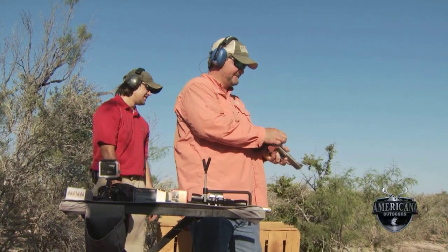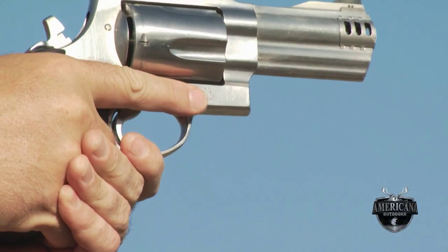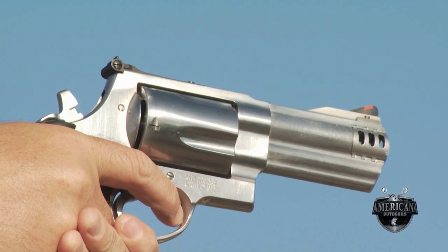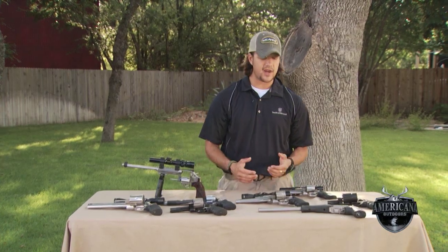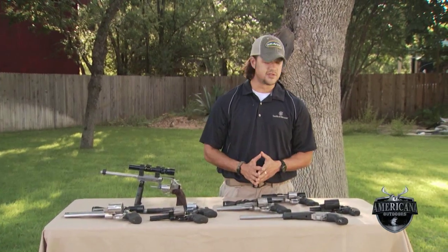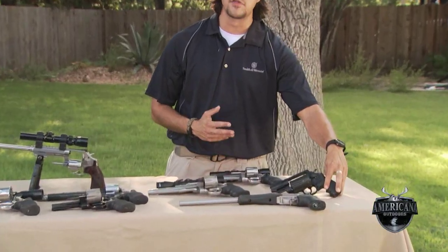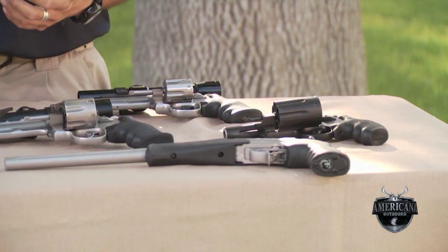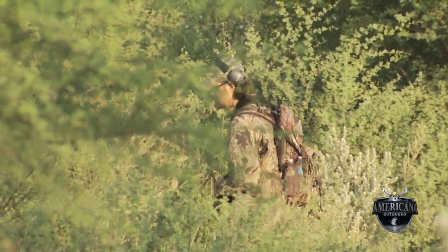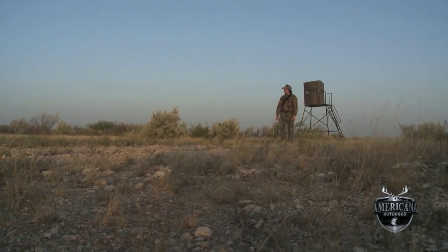Starting off with maybe a .22 or a .17 HMR, you've got a very good all-around small game handgun — whether we're looking at rabbits or prairie dogs, something in those ranges is going to have you a cartridge suitable for the task at hand. Moving up the ladder, we've got a couple multi-use guns. One in particular is the Smith & Wesson Governor, which gives you three different handgun calibers: .45 Colt, .410, and .45 ACP. So whether you're in backpacking country and want something lightweight to carry with you, the Governor certainly has this advantage.